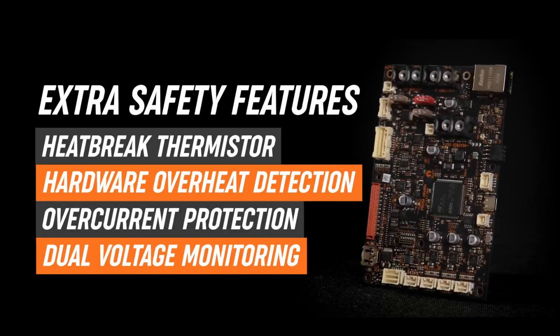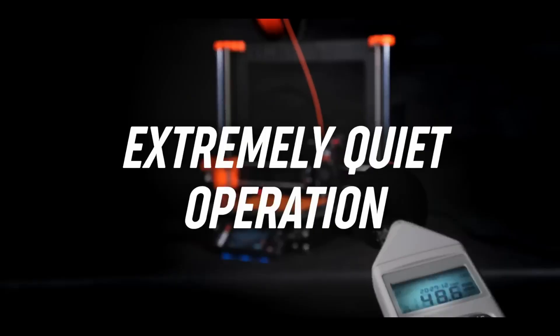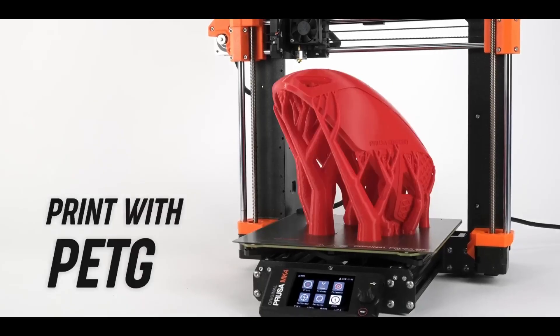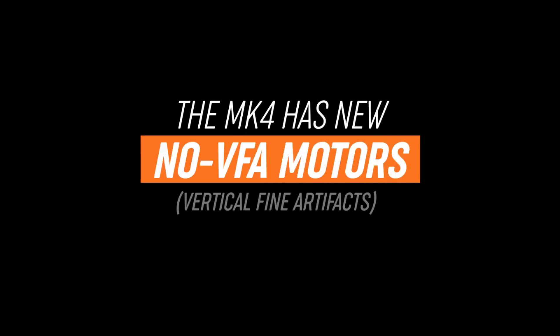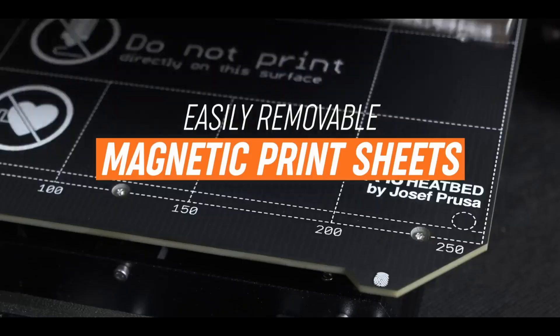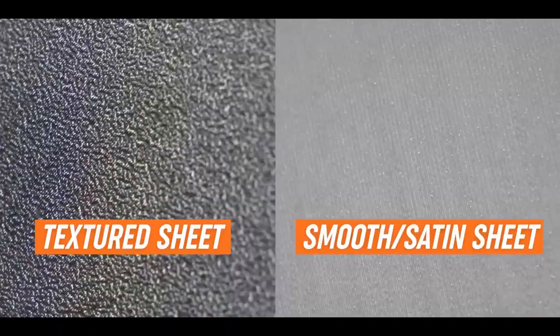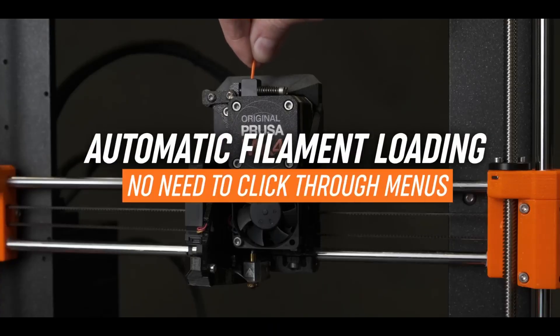Its open-source design and massive community support allow endless customization, from nozzle swaps to firmware tweaks, appealing to tinkerers and professionals alike. Modular print heads and PrusaSlicer integration enhance usability, while Wi-Fi connectivity simplifies file transfers. Setup requires some assembly — especially the kit version — but the process is well-documented, taking about an hour.